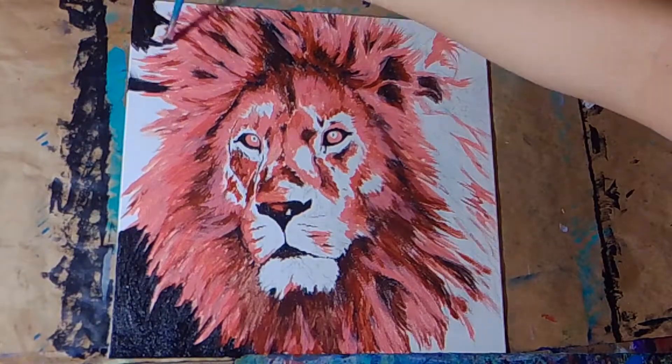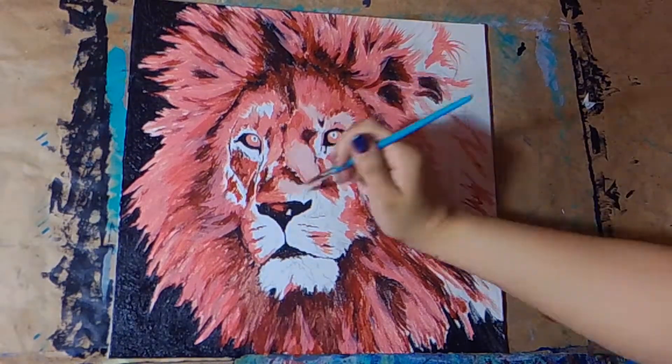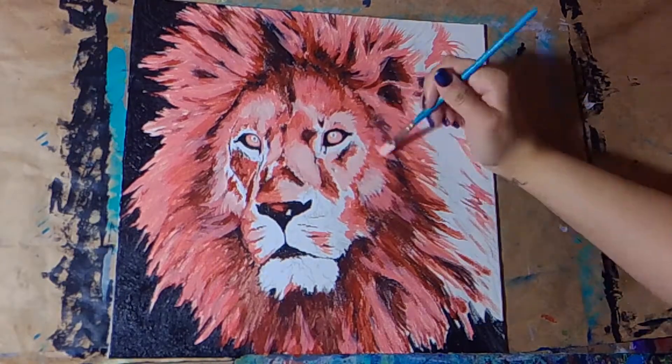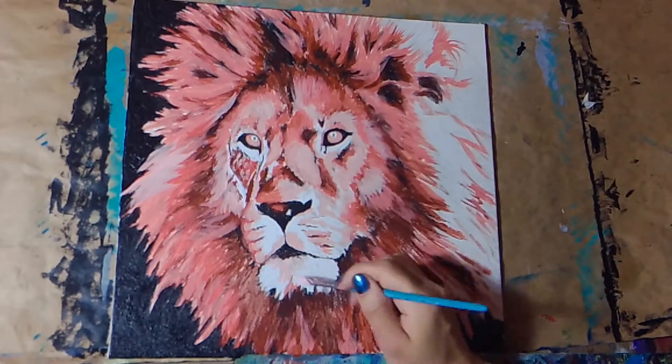Now I'm starting to go in around the background. I decided I wanted a very high-contrast painting, so I decided to do pure black for the background. I'm using Mars black, which is my favorite black to use — I use it more than any other black, because it's such a rich, warm black. Very opaque.